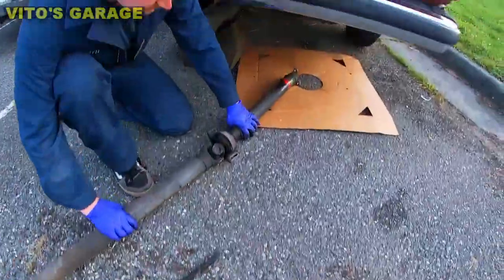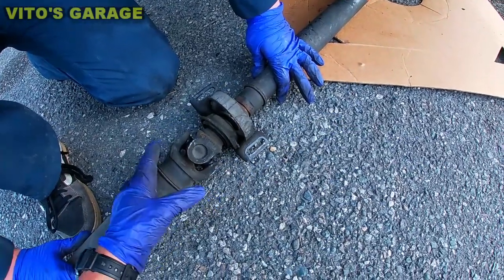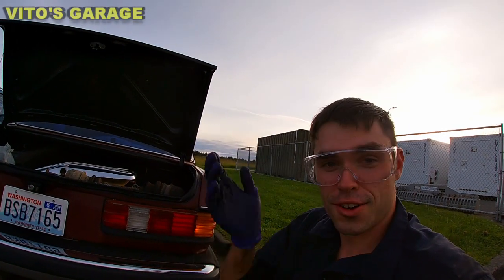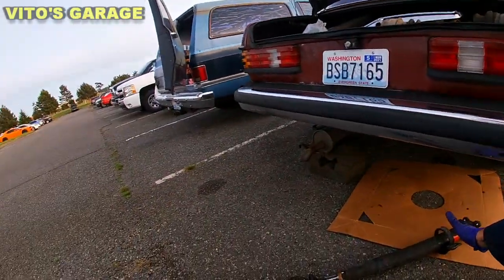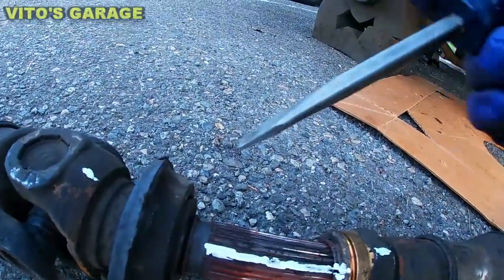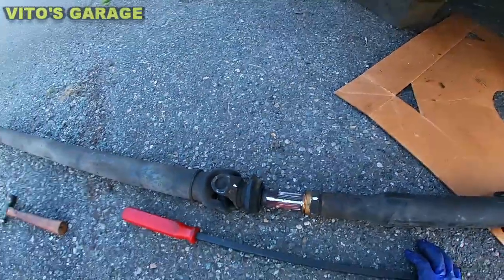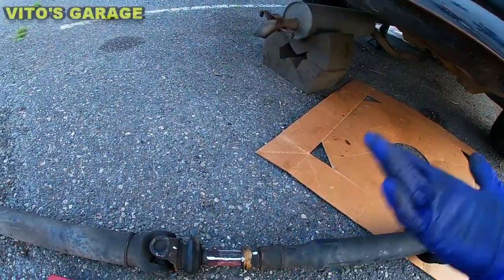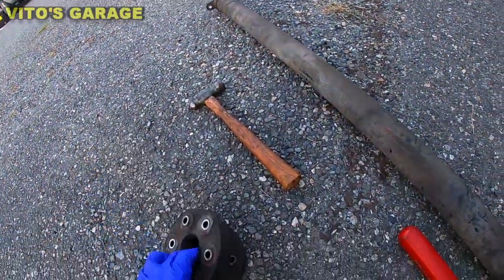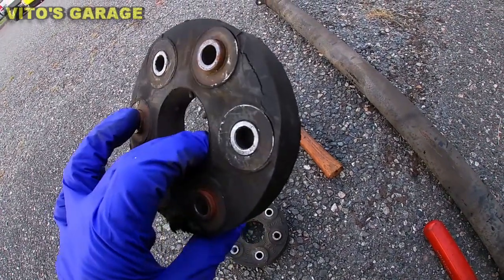Both of these are no good — we're gonna be putting new ones on. Center support is total garbage. We're gonna be separating these, making marks, and actually separating the two halves. I already marked both halves so we can pull it all apart. It seems like this has never been off before — this nut still has gold paint on it, which makes sense given these original flex discs. It's insane.